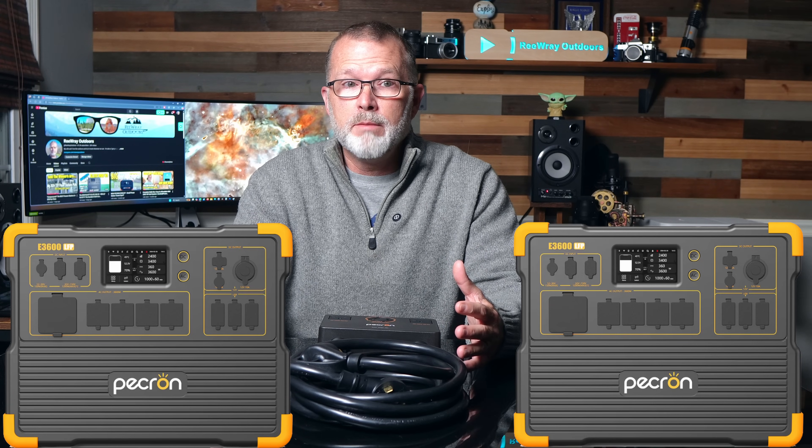To wrap up with some final comments: if you're thinking about investing in a power station, these Pecron E3600 LFPs are simply the most bang for the buck — starting relatively small with a solid 3,072 watt hours and a 3,600 watt inverter that's still portable, but giving you the ability to expand to a very competent whole house emergency backup solution. It's the best all-around value I know of right now, especially while these Black Friday deals last. I'll put links below so you can check them out.